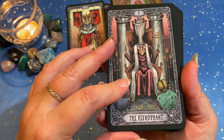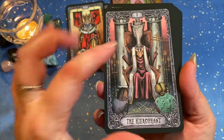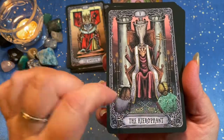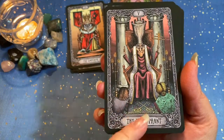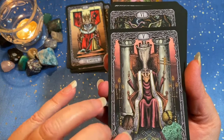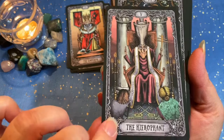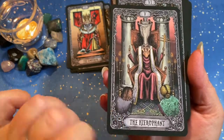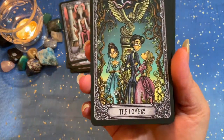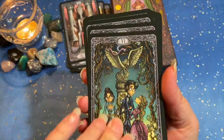The Hierophant — I really like this card, showing the pillars, he's got the staff and his scepter, and the two subjects are kneeling before him, and you can see the keys. These do follow a Rider-Waite classic imagery, so they'll be easy to read if you're familiar with the Rider-Waite deck. There's also a lot of intuition that can be pulled from the artwork as well.